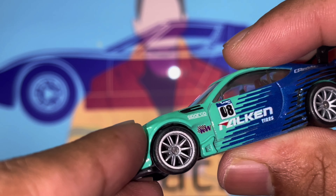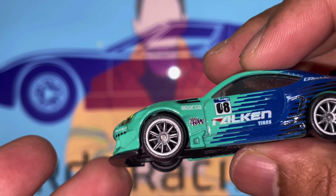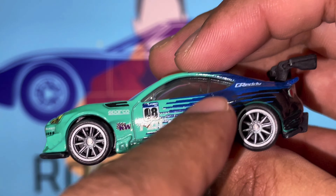Moving to the left side - we've got the Falcon Tires livery again and the 08 decal. You can notice there are some printing issues with the zero on this side compared to the other side, but regardless it doesn't really matter. We've also got Falcon Tires, KNW, and Sparkle sponsors here. The paint job changes color across the car, and you can see the air intake detail at the front of the vehicle as well.